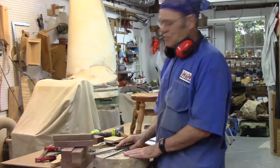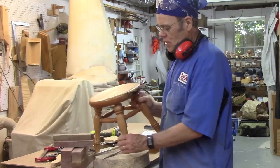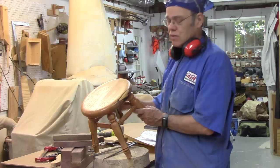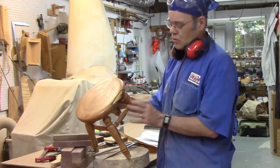Hey Woodturners, welcome to my shop. Today we're going to turn a four-legged stool. You may have already seen my earlier video on a three-legged stool. We're going to kick it up a notch. This one is a little more complex because of the risers, or rather the stretchers or rungs.